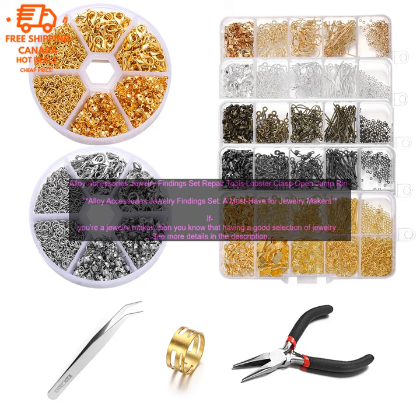One of the best ways to get started with jewelry making is to invest in a jewelry findings set. These sets typically come with a variety of different findings, so you can experiment with different styles and techniques.